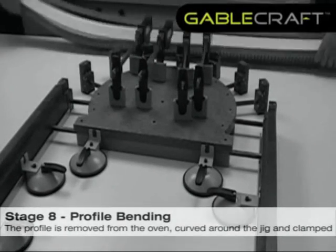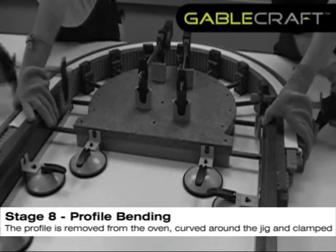The profile is now set to the dimensions of the bend. The heated profile is curved around the jig and clamped in place.